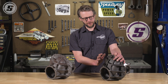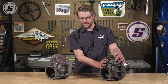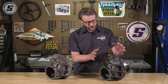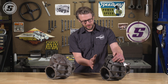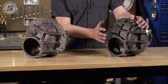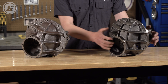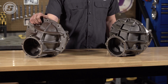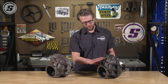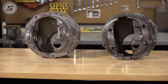In addition to being made from a superior material, another advantage to the Speedway Motors carrier over the stock units is that it's been reinforced in critical places so that it's stronger and even more resistant to fatigue. That reinforcement is significant enough that you can feel it — picking up a Speedway Motors housing, it's about 4 pounds heavier than the stock unit, and that comes from all of the additional bracing and reinforcing ribs we've added.